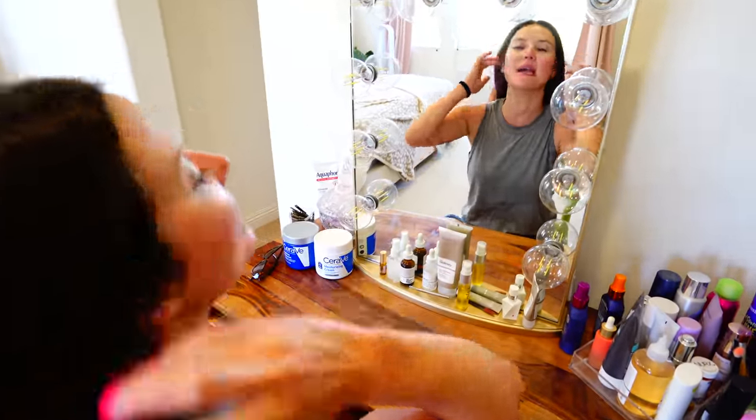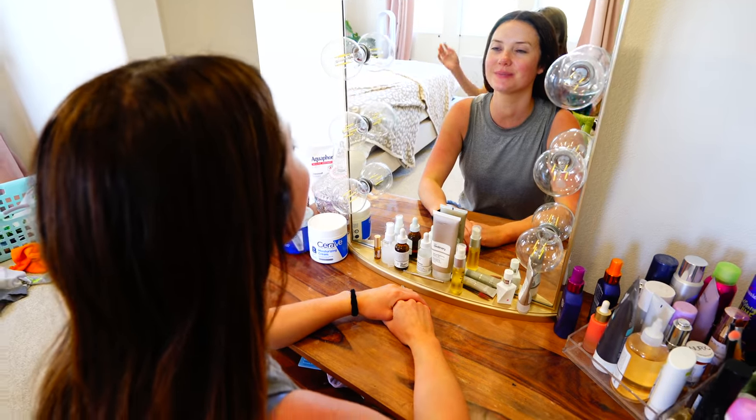Perfect timing. Stella, can you come up here and help me tie this ribbon in my hair? Sure, Mom! Okay Stella, I want you to put a bow in my hair and tie it just like how you tie your shoes. Okay, Mom.